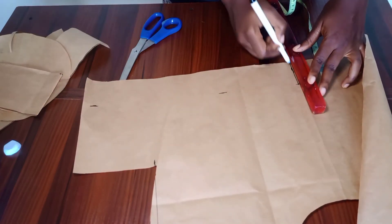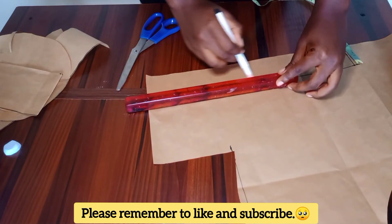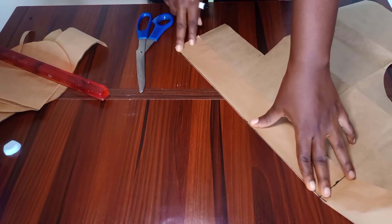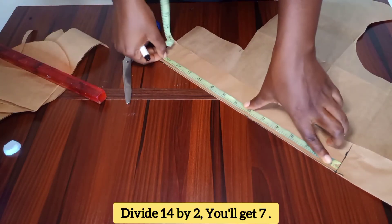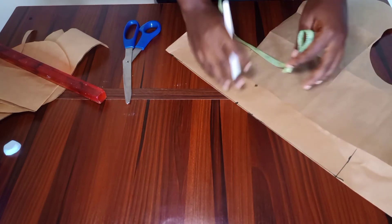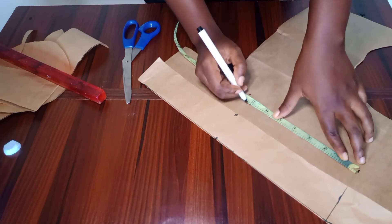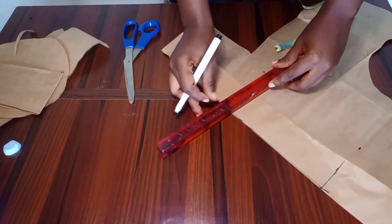I used my ruler to connect the lines. Then I folded my paper into two from that line. I divided 14 by two to get my midpoints — 14 divided by two is seven — and marked that midpoint down. From that point I went down by two inches again, marked it, and made sure it was up to 14 inches. I marked my midpoints again, came down by two, and used my ruler to connect all the lines.